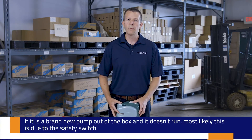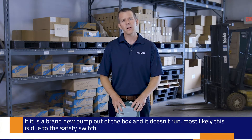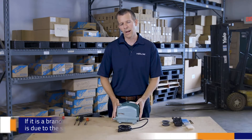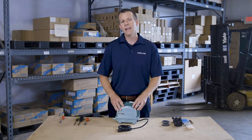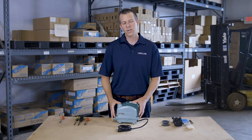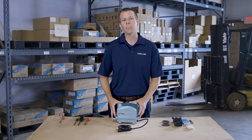If it's a brand new pump out of the box and you plug it in and it doesn't run, most likely this is due to the safety switch as well. Usually our good friends at the shipping companies have been a little too rough in delivery and it's probably just knocked the safety switch out of place. If this is your situation, watch the video — we'll show you how to get that safety switch placed back into the proper position.